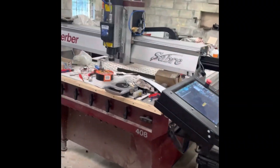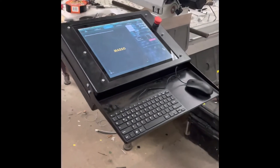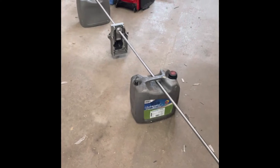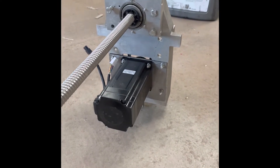Let me give you an update. We're retrofitting the Gerber 408, nearly finished. It's got the master control and I'm just finishing up re-engineering the ball screw. This is a new ball screw from THK to replace the old Gerber ball screw, and we've got a new stepper motor on.